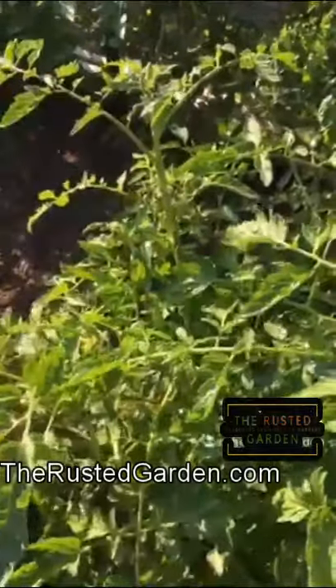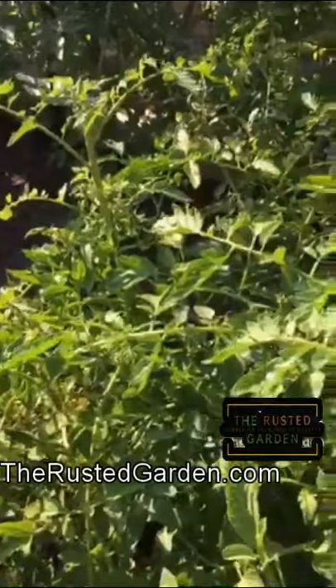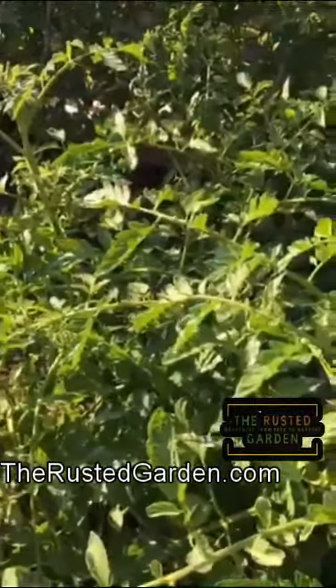Again, only do this once a month, maybe every other month. Your tomato plants will love you for it. You don't need a lot — don't do this weekly.